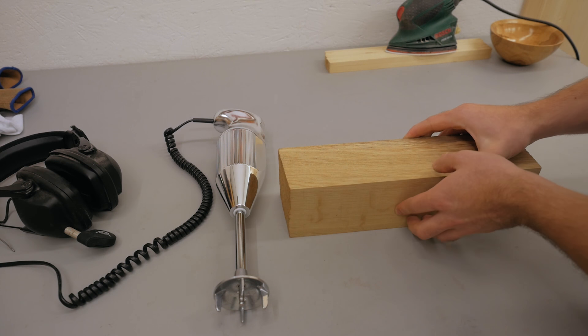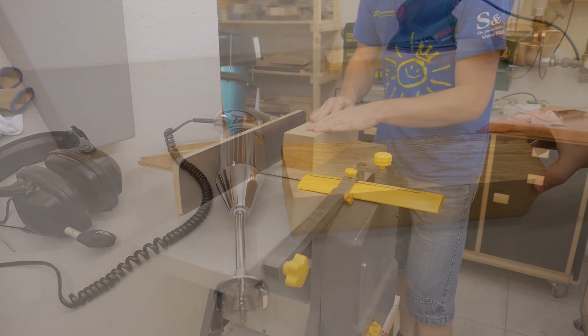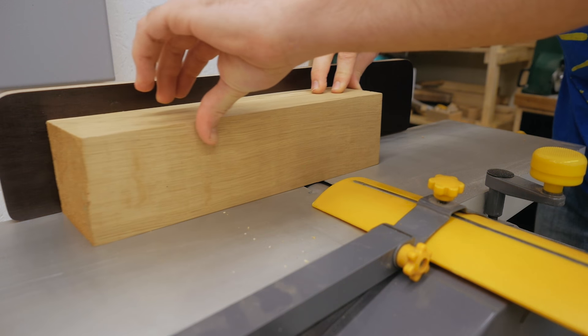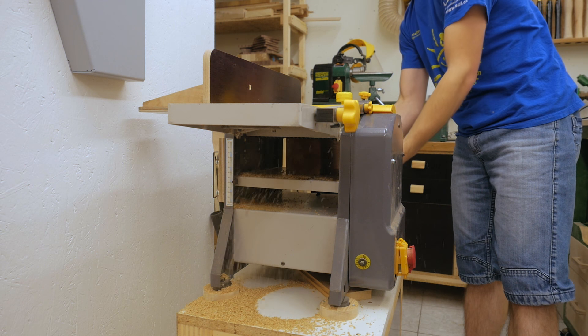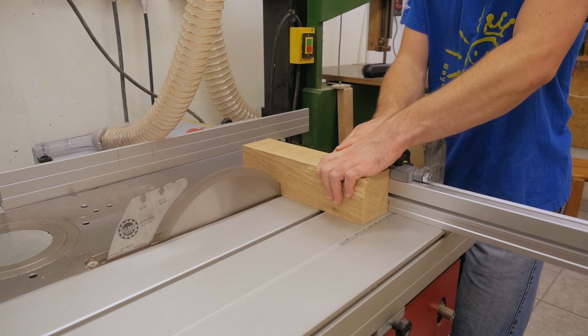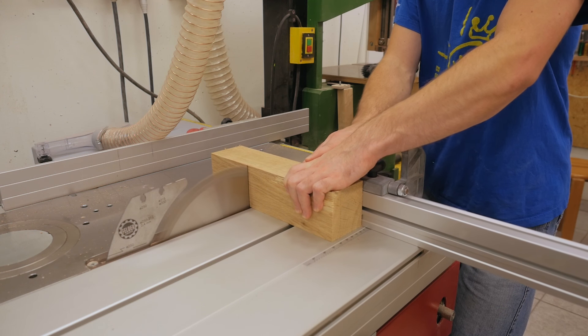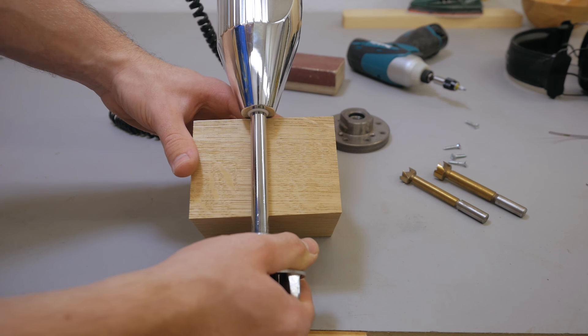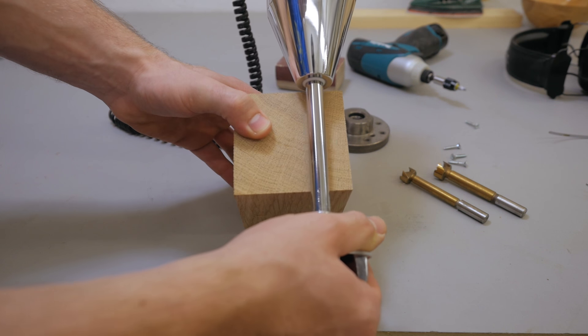For the wood, I think this piece of oak here should work. I had this piece for quite a while and it has moved a bit since, so I had to bring it back to square again.